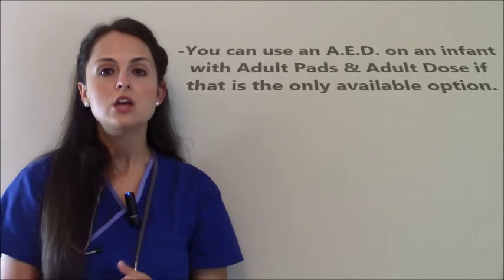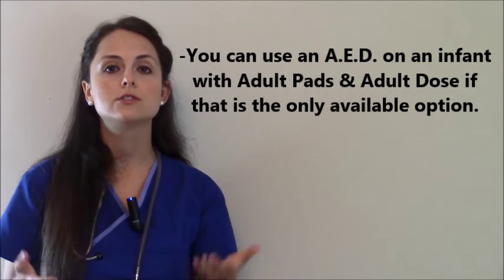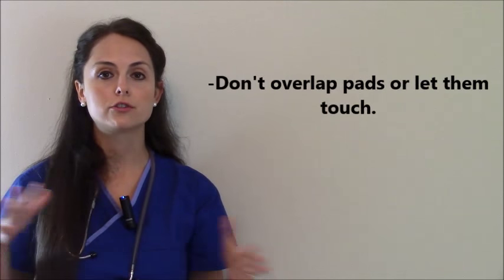Say that there's a situation where you get an AED and the only thing available for you to use are adult pads, and your AED does not have a pediatric attenuator. You can give an adult dose to the infant using adult pads. The key is just not to overlap the pads — make sure that they're not touching.